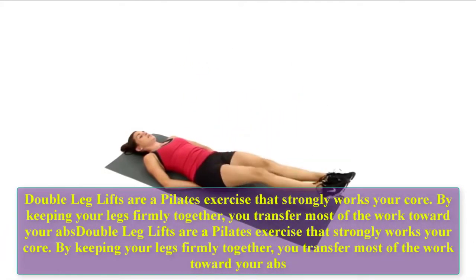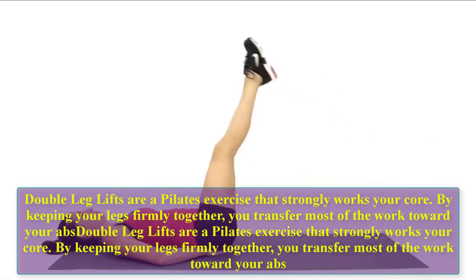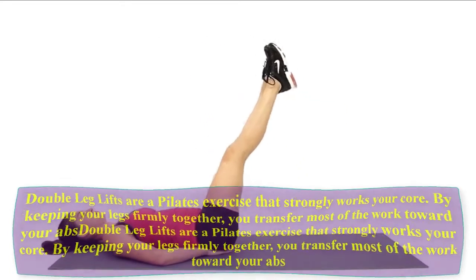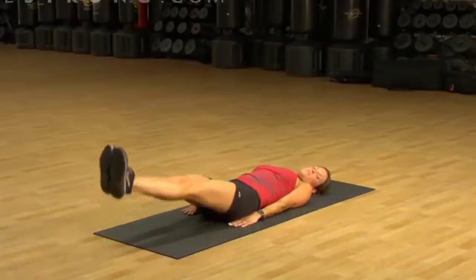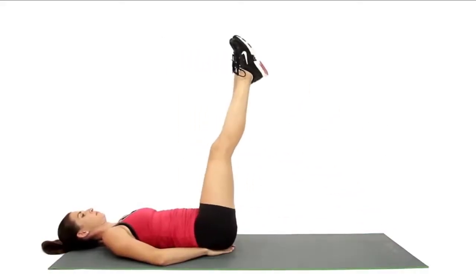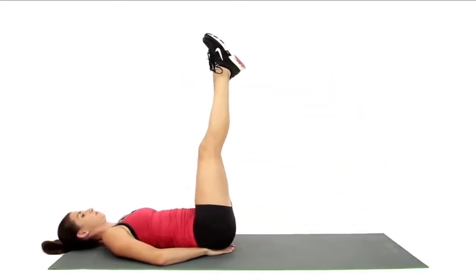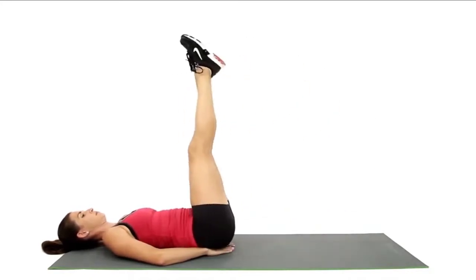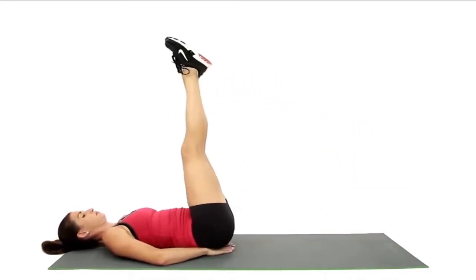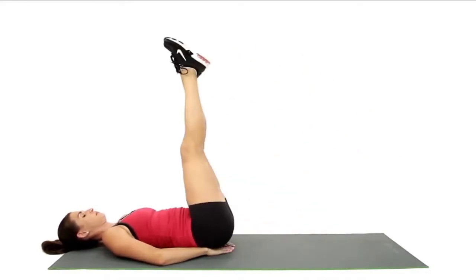Double leg lifts: double leg lifts are a Pilates exercise that strongly works your core. By keeping your legs firmly together, you transfer most of the work toward your abs. Let's do 10 reps: one, two, three, four, five, six, seven, eight, nine, ten.